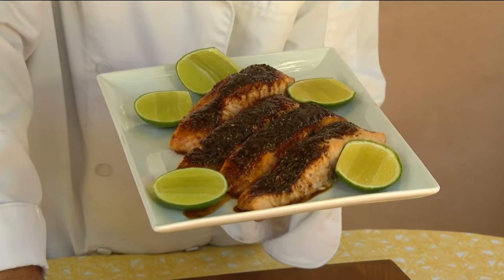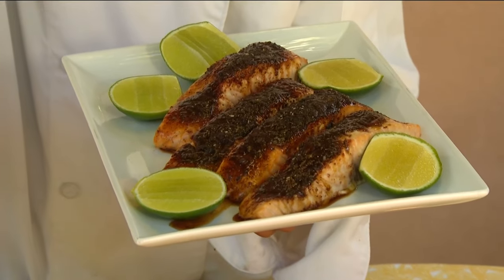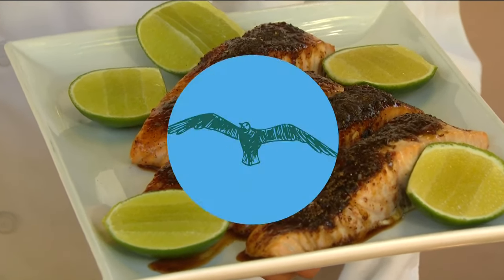Doing salmon on the grill can be a little tough, but if you put it on a cedar plank, it can make all the difference. We're going to crust it up with a little bit of smoky brown sugar. Let's get cooking with style.